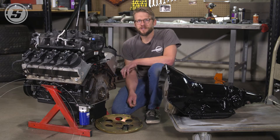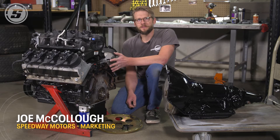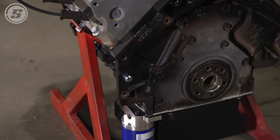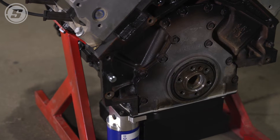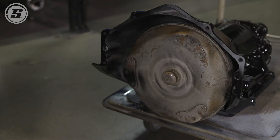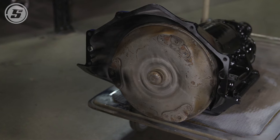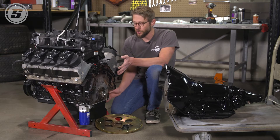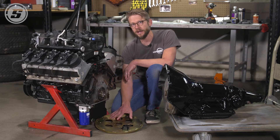Hey everyone, Joe here with Speedway Motors Tech Talk. We're doing something today that we get lots of questions about — adapting an LS engine to an older Turbo 350, 400, or 700R4 transmission. The answer is yes, you can do it, it's pretty simple, and we offer a kit that helps you do it.